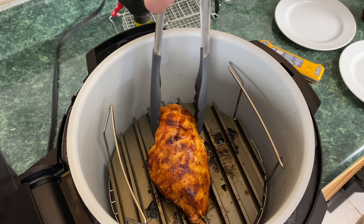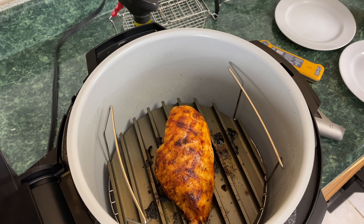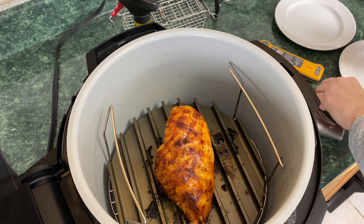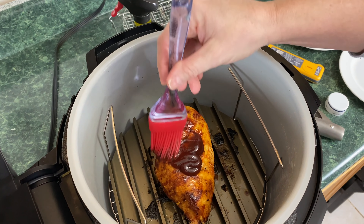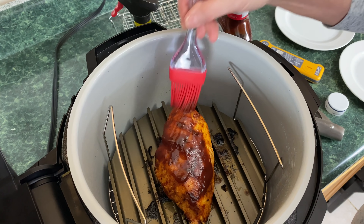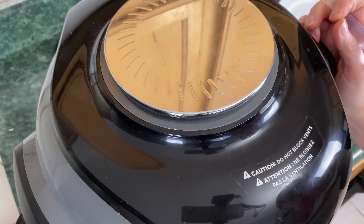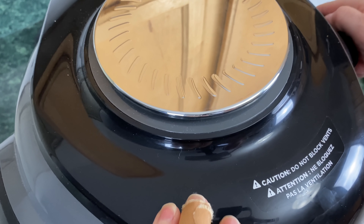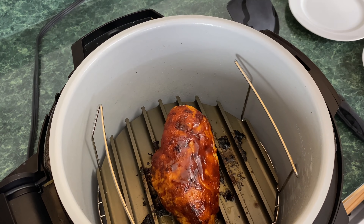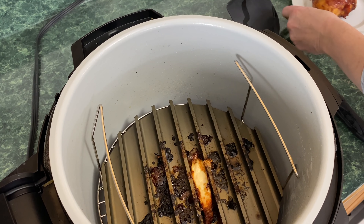You can add barbecue sauce or anything you want right now. Look at this gorgeous chicken breast. Let's put a little barbecue sauce on it and cook for a few more minutes — I'm using Sweet Baby Ray's. Lower the lid and cook for two or three more minutes. At this point, to caramelize, I'm going to increase the temp to 400. About two minutes has passed — look at this gorgeous chicken breast. I'm going to put it on a plate and let it cool for two or three minutes, then we'll slice into it.